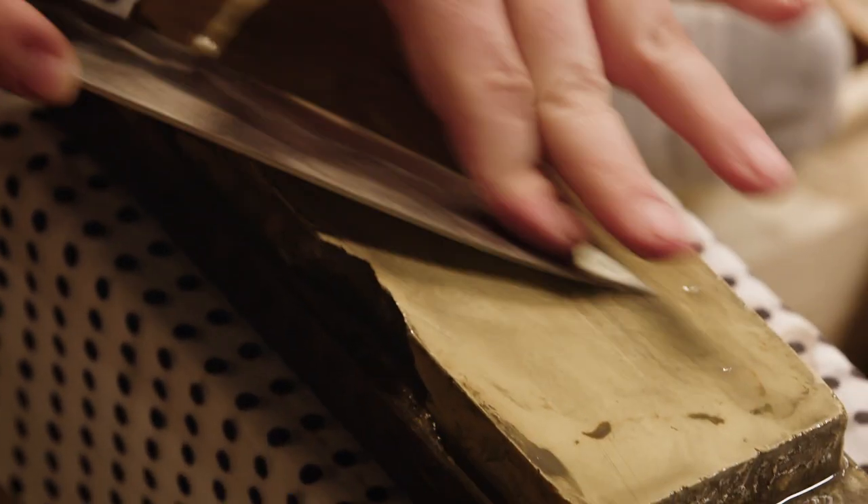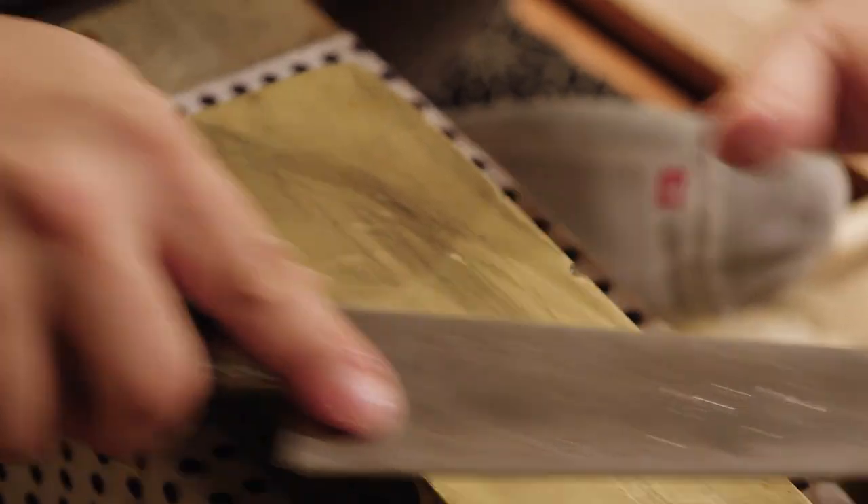When you're using a wet stone, you're actually grinding metal off of your knife and creating a new edge. That's why a honing rod or honing steel is not actually sharpening. Electric sharpeners are so aggressive that they take off a lot of metal, so your knife wears down much faster than if you were to use a proper wet stone.